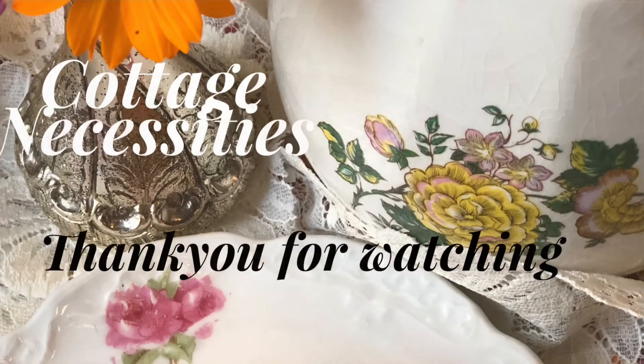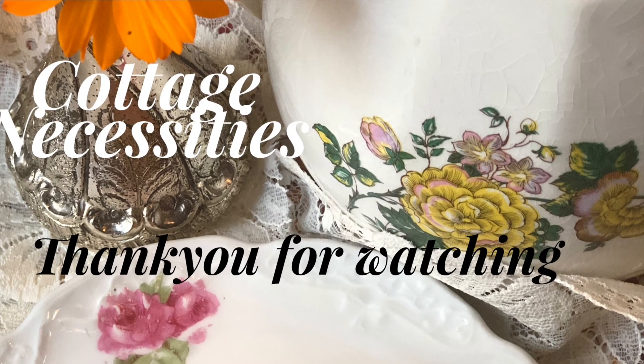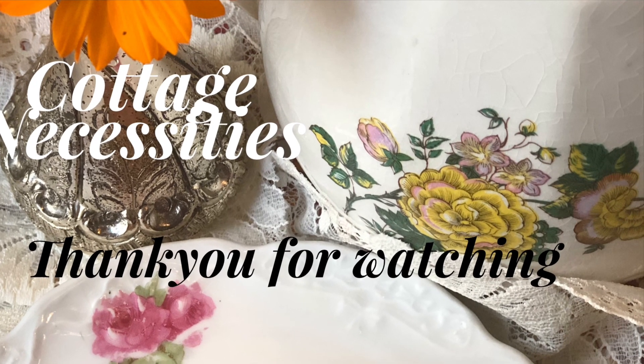I hope you enjoyed this video. Please like and subscribe and hit that notification bell. Thank you for watching.